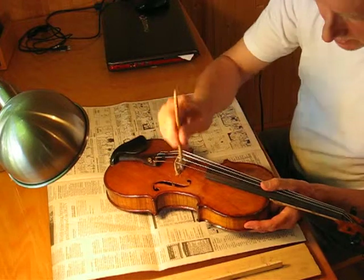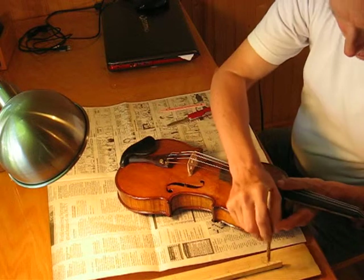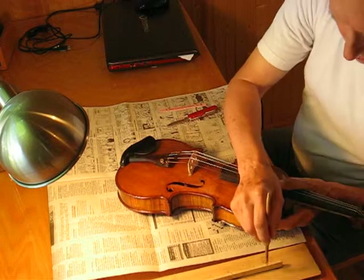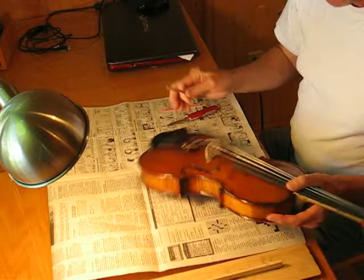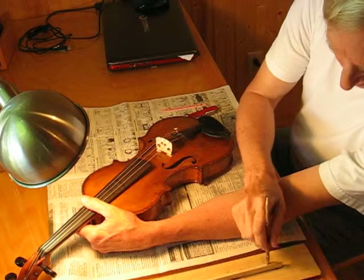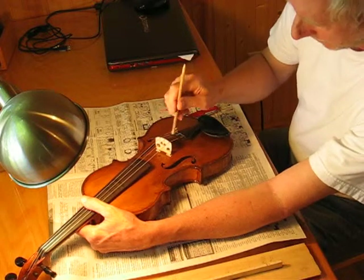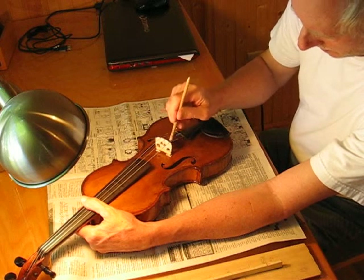We'll tap each string. Okay, now they're all four a little bit too high. So let's take them one at a time. We'll start with the G string. That's 198 — just up maybe half a hertz, but half a hertz makes a difference. So we'll tap on both sides of the G string.